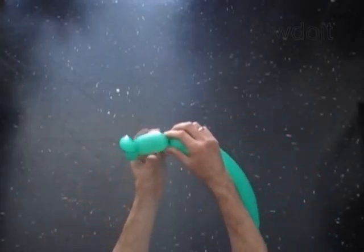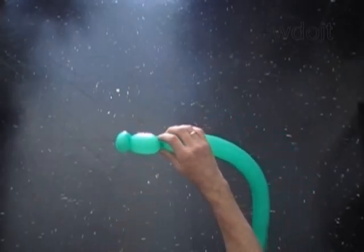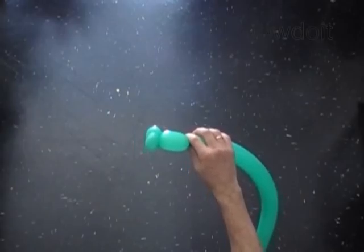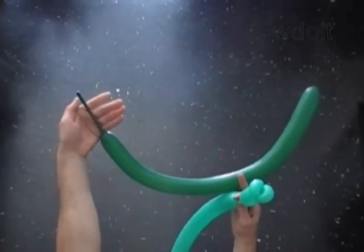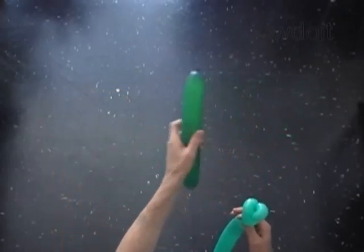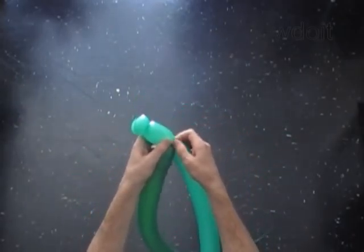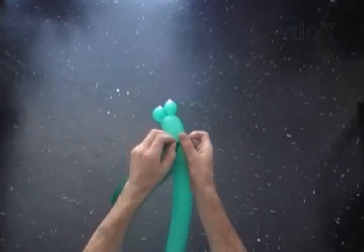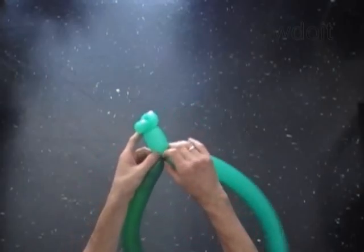Twist the third 2-inch bubble. Inflate a dark green balloon leaving a 4-inch tail. We will actually use 4 dark green balloons to make the branches of the tree. Lock the nozzle of the dark green balloon around the free end of the third bubble of the light green balloon to the trunk.